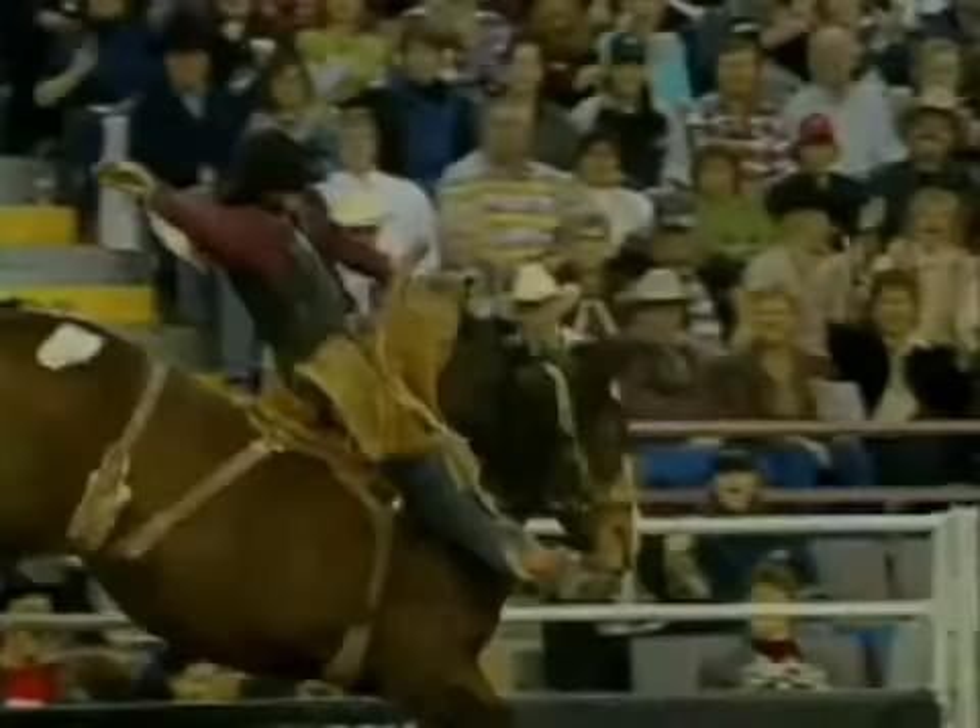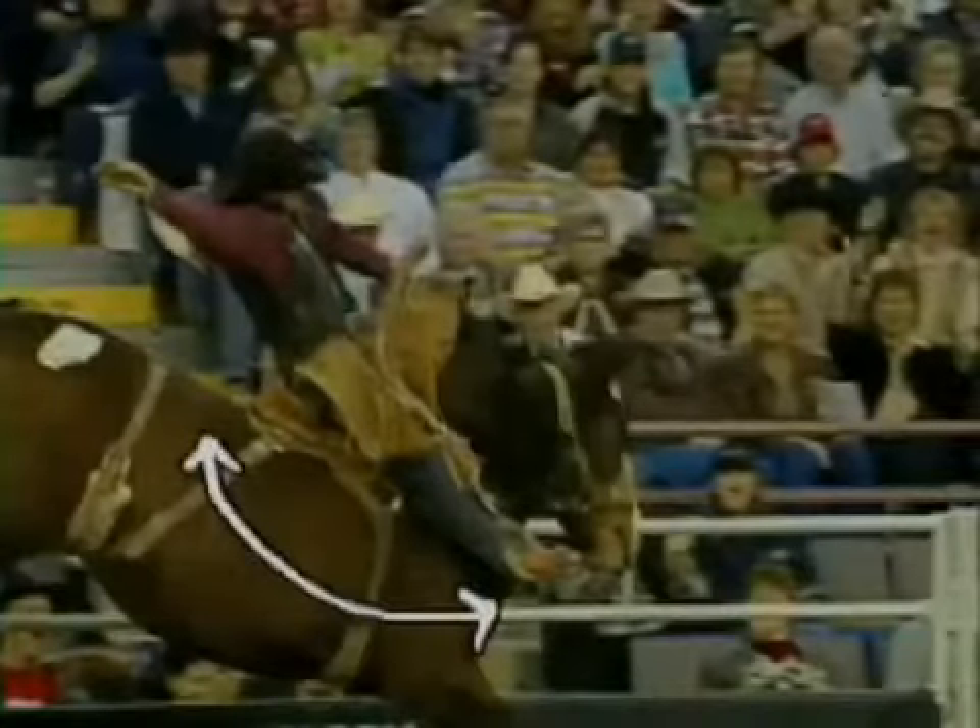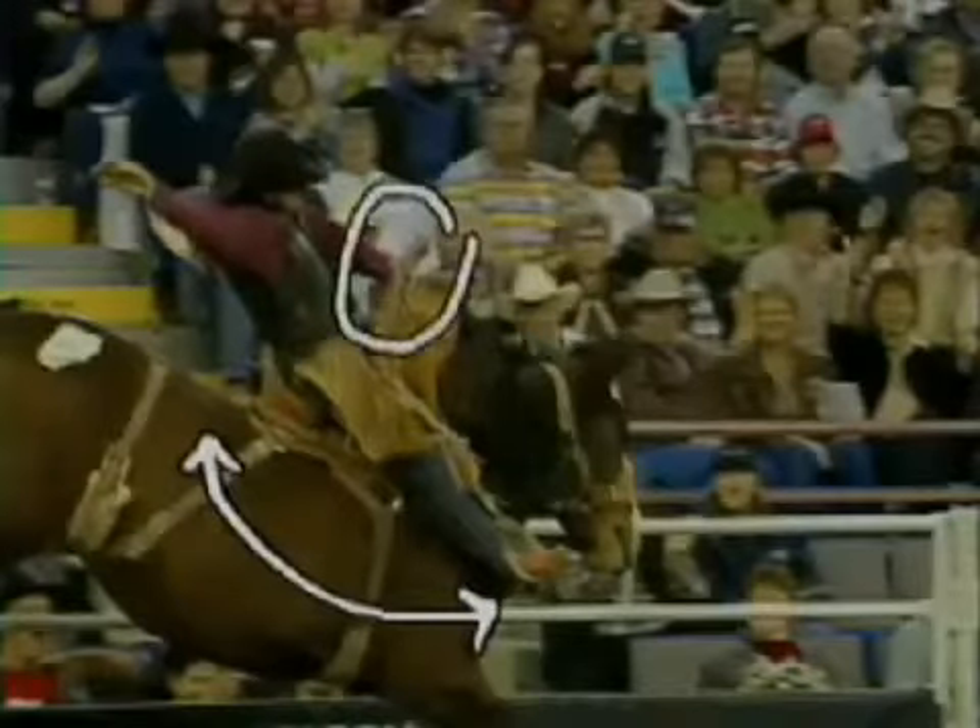In saddle bronc riding, the rider spurs from the animal's neck in a full swing towards the back of the saddle in time with the bronc's actions. The cowboy must adjust his grip carefully to maintain balance and avoid either being rolled over the front end or launched out of the saddle.